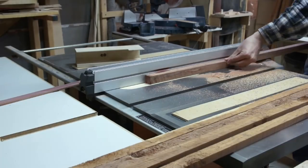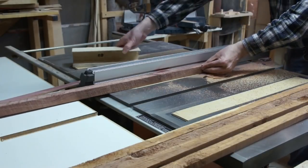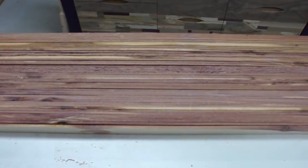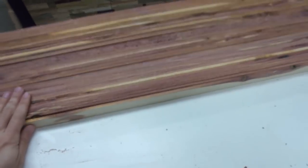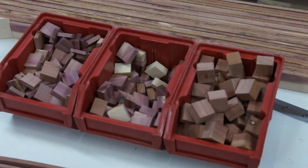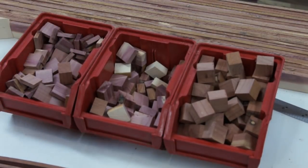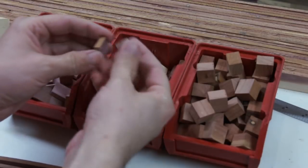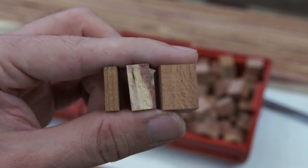I couldn't help but notice how flexible the cedar was, so I thought I could make this sort of bendy arc thing. I had about 50 of these narrow strips, and my original plan was to use these little blocks in three different sizes and glue those blocks in between the strips — the different sizes would make it bend and create an interesting shape, I hoped.